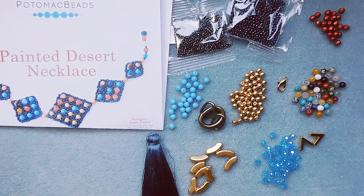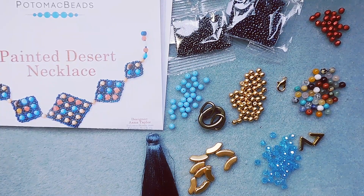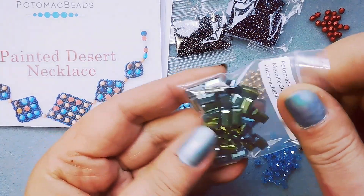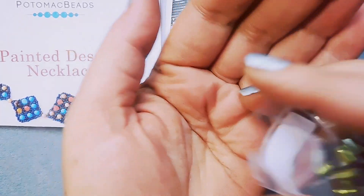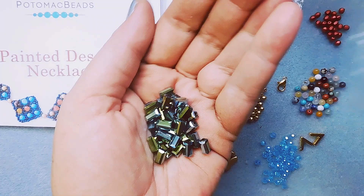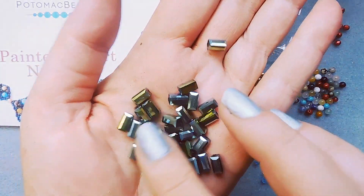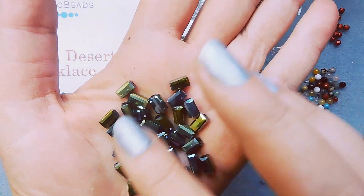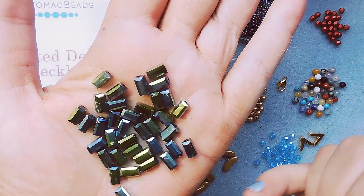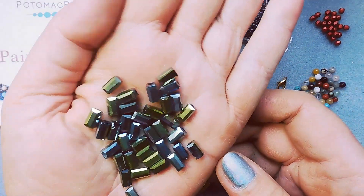36 Potomac Crystal Ingots 4x8mm. There's a good many of these — I like when you get enough to work with. Look at those, they're pretty. They're like a green iris.